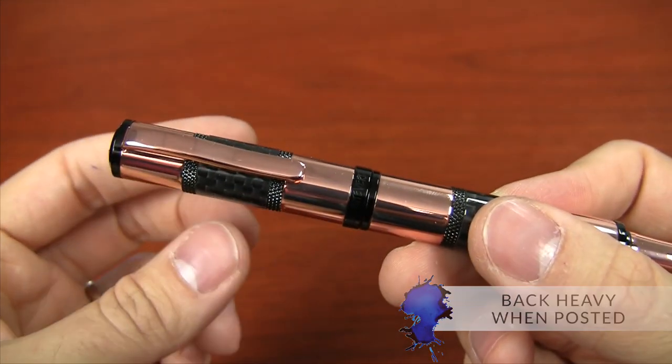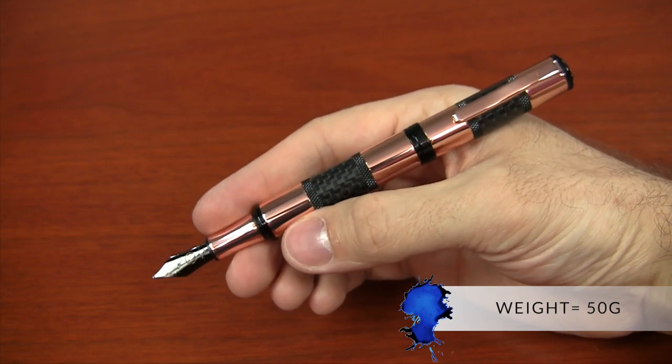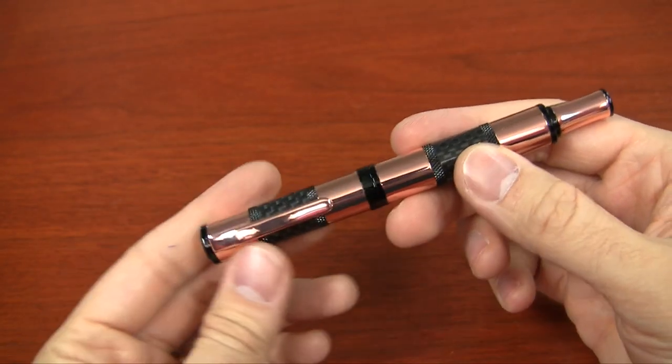It is a little back-heavy when posted. This pen is very heavy — it's 50 grams, which is about as heavy as it gets for a fountain pen. So it's maybe not the most practical if you're going to be writing long novels, but it's fine for quick notes. You'll end up capping and uncapping it a lot because it's just so much fun.